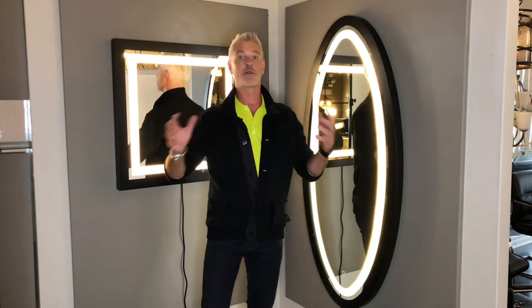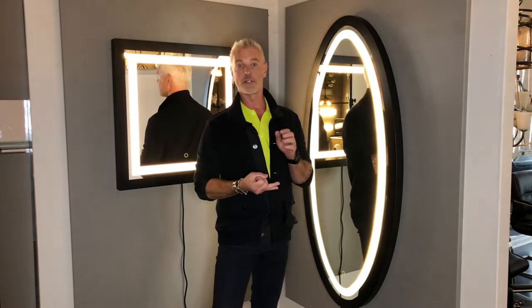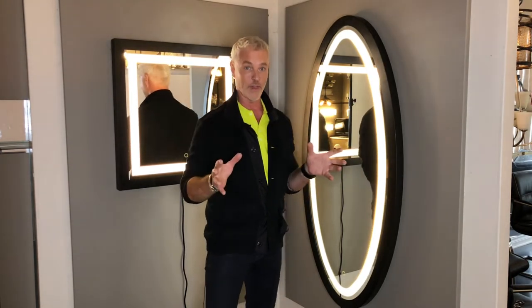It's a mirror collection with generous proportions. The beauty with these mirrors is that they could be hung in a bathroom, a dark corner, a dressing room, a front entry — they're perfect for that.